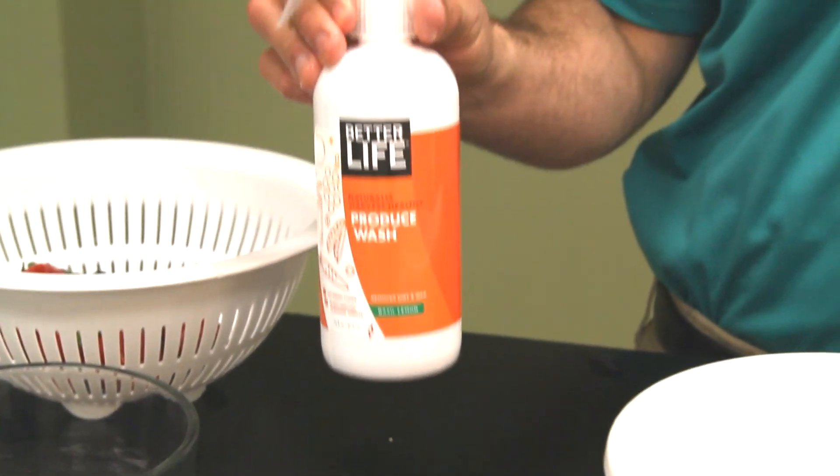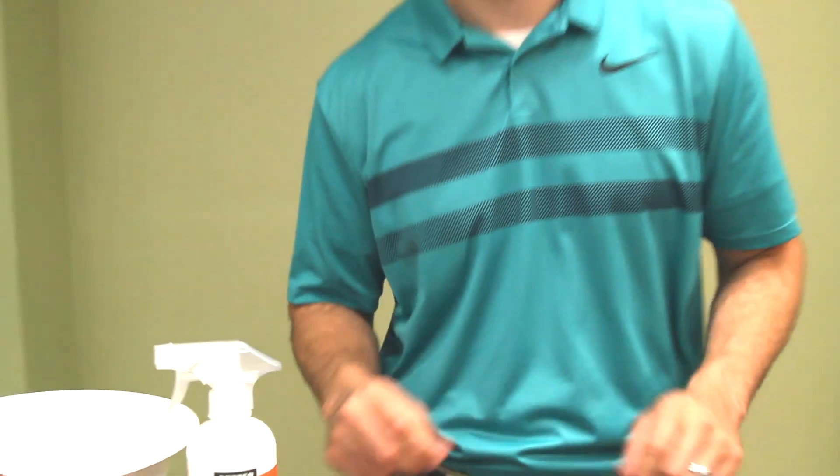Better Life Produce Wash — there you have it. You have no excuse now. Thanks for watching.